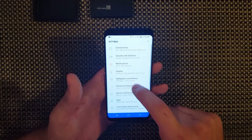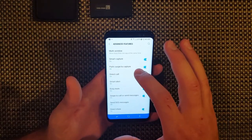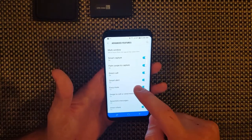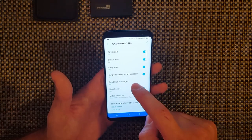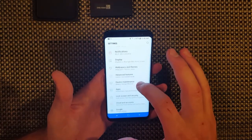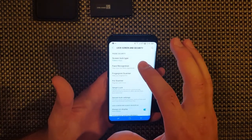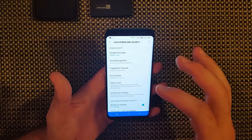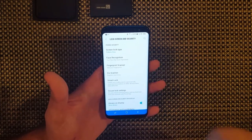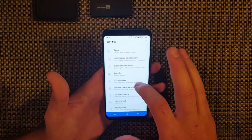Settings - advanced features. You can do smart capture, palm swipe to capture basically like just do that for a selfie. Send SOS messages, direct share. And then we have device maintenance, apps, lock screen. In here you can set your facial recognition, your fingerprint scanner, your iris scanner, your pattern, your password - you can do all that in there.